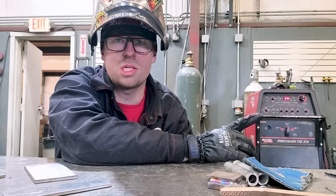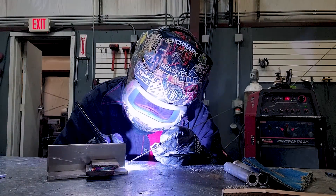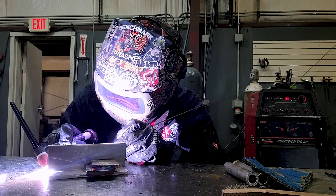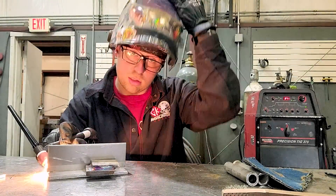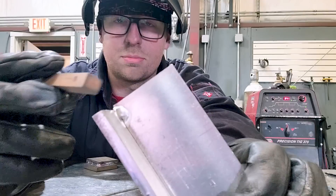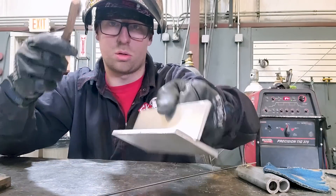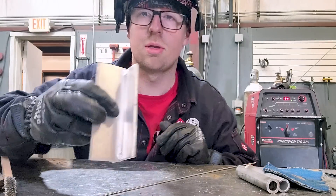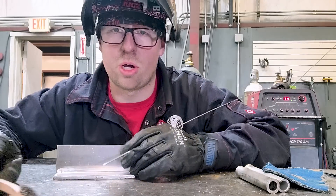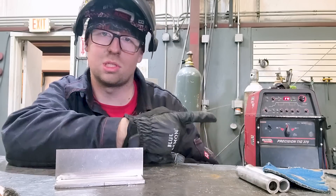The balance switch is set to about 70% on the negative side, which gives a good amount of cleaning action but not too much. The aluminum was a little dirty, so I take the oxide layer off — just a quick wire brush — nice and clean. Now go ahead and weld out without pulse, so just regular AC at 60 Hz, because this is a transformer machine — that's why it weighs over 500 pounds.